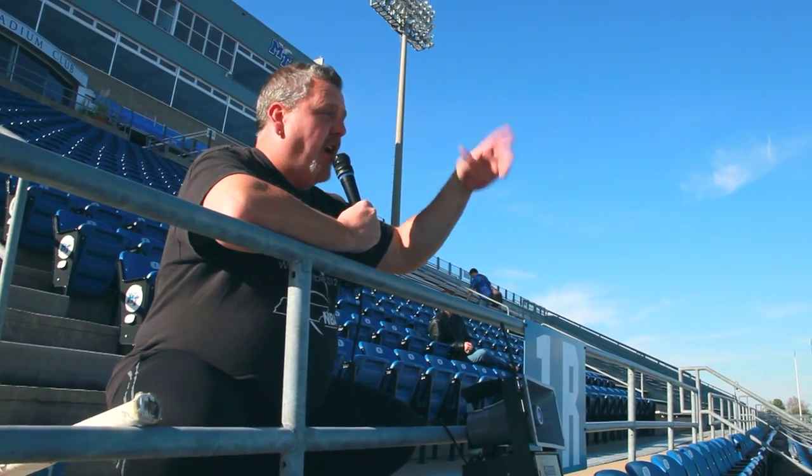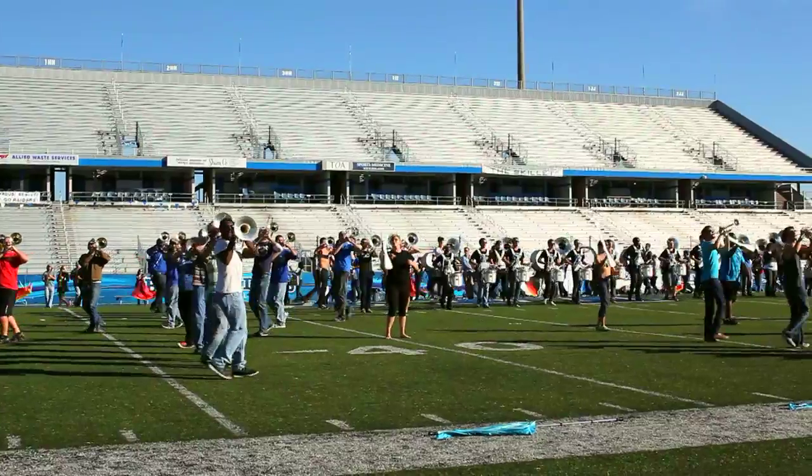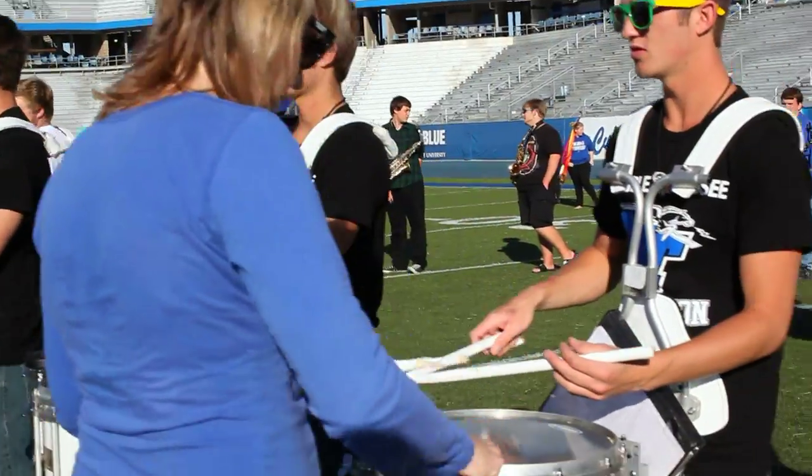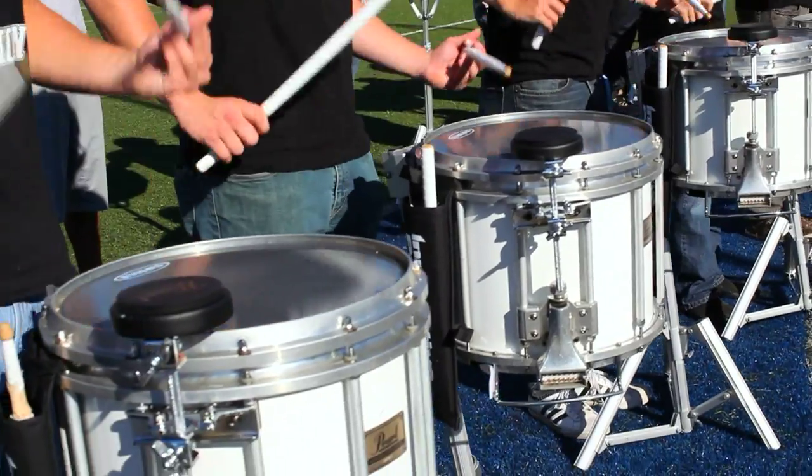Ever experienced drill writers, color guard, band directors — everyone talking at the same time? And who usually gets yelled at is the drum instructors and the drum line. They say, "Drum line, stop hacking." So they can run drill, and it's usually during the drill time that you need the most rehearsal. Because we're used to playing on the rims to try to run a couple of reps, or on the edge of the drums.